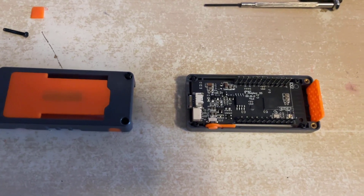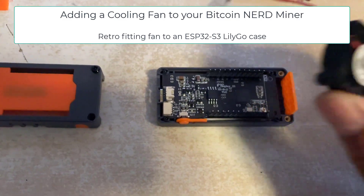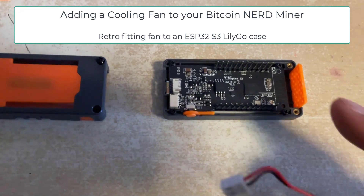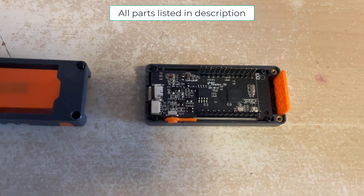Welcome back to another video. In this video I'm going to show you how to fit a small cooling fan like this to your ESP32 S3 display. Sometimes you can find that it gets quite hot when it's in use, especially if you're using it for something like solo bitcoin mining.